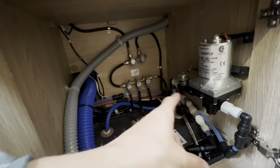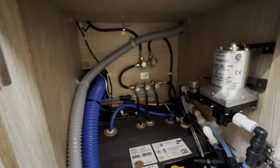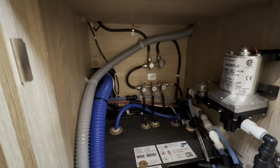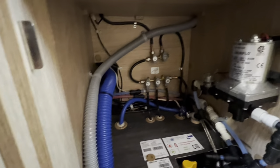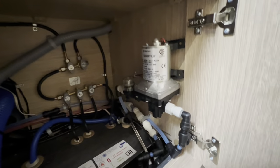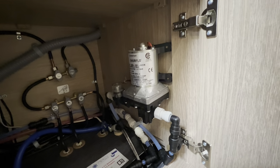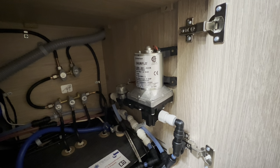Underneath the oven is where you'll find the gas taps. There are five gas taps at the back — should you ever need to isolate an appliance you can shut off each one individually. There's also a main shut-off stopcock underneath the vehicle for the tank. The Sureflow water pump is here — when the pump's on and you activate a tap, it kicks in and pressurises the water.